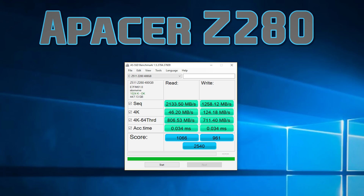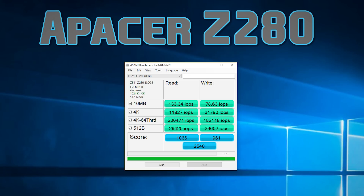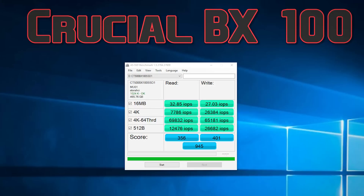In AS SSD benchmark, the Z280 scored in another league compared to the Crucial BX100 that I have here on the test bench. Though the 4K random read and writes were, dare I say, still in the same league. IOPS were heavily in favor of the Z280, however.